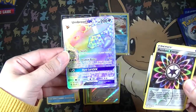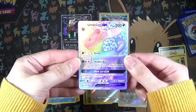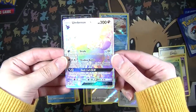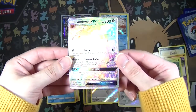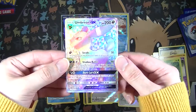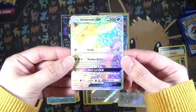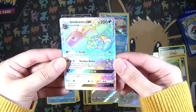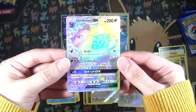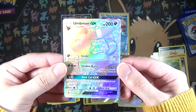No freaking way! This is not rigged, I swear to you guys. The video's not rigged, the packs were not messed with. Holy cow - this is a Rainbow Rare, that's a Hyper Rare. Umbreon GX! That is insane. How did that even happen?